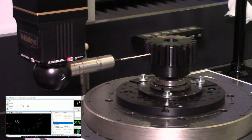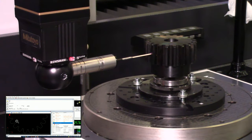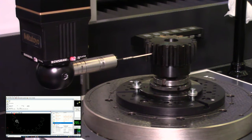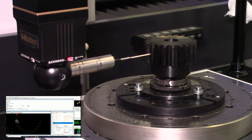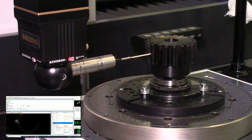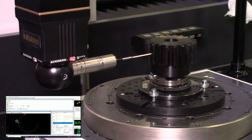We're almost halfway through the scan going completely around and have taken about 2,400 points. You can imagine that if we were using only a touch trigger probe instead of a scanning probe it would take much longer. A touch trigger probe comes into contact with the part, retracts immediately, and you get one point — at roughly one point per second. This will turn out to be a little over 5,000 points total, so 5,000 touch points would take considerably longer.